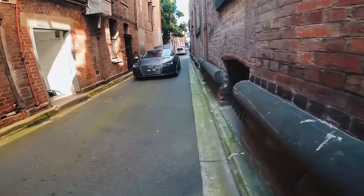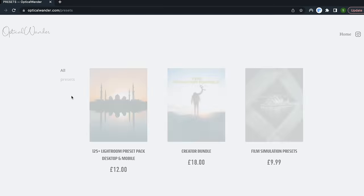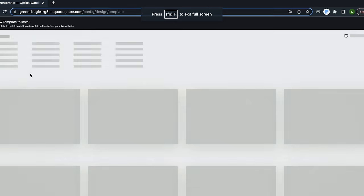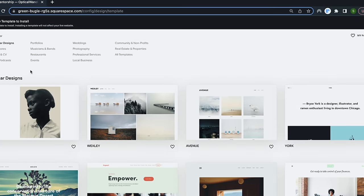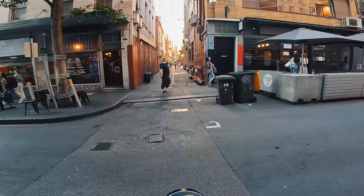Before we continue, I want to talk about today's sponsor, Squarespace. Back in 2020 I was trying to create a website to promote my preset packs and my hoodies and I couldn't find an easy-to-use platform until I found Squarespace. They had templates I could literally just click, change the information, and I was ready to go within one day — going from no portfolio, no digital products, no physical products, to having everything up and running and making sales. If you'd like to get involved, use the link in the description to go and set up your website today.